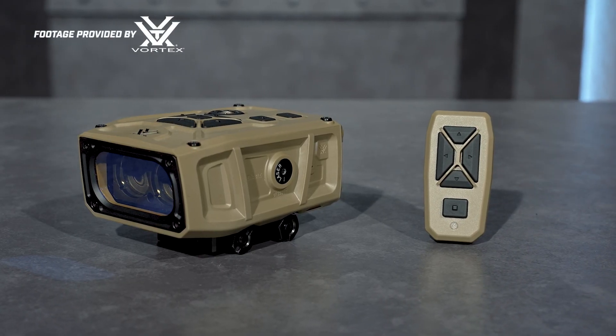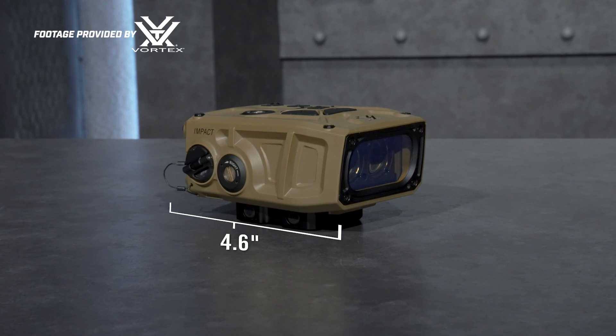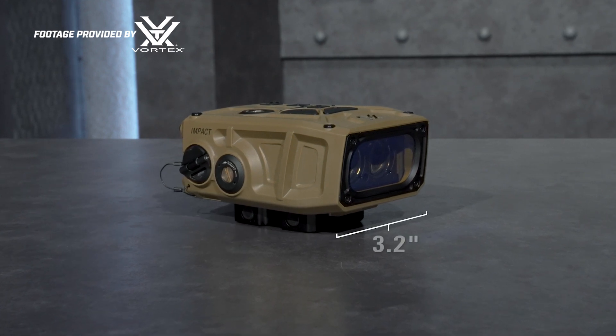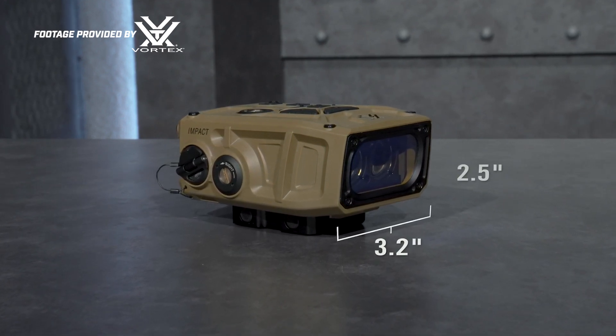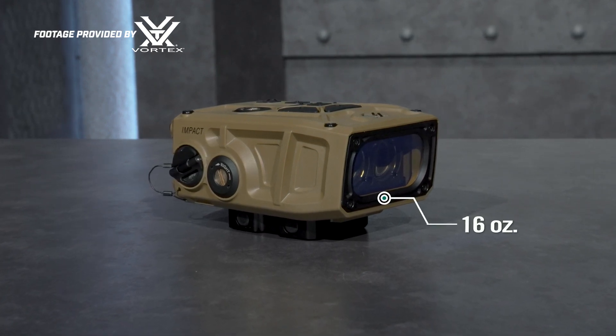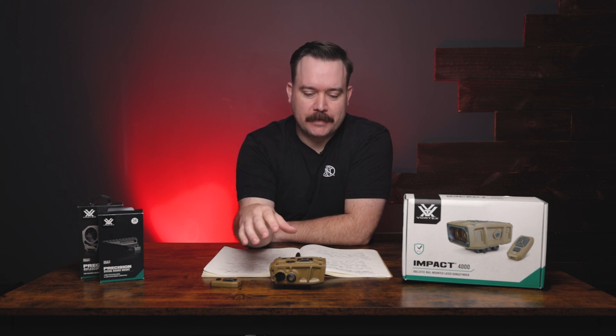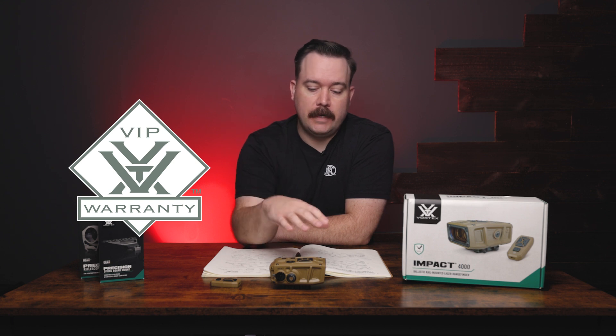The dimensions are 4.6 inches long, 3.2 inches wide, and 2.5 inches tall, with a weight of 16 ounces. Like always, this rangefinder is covered by Vortex's VIP unlimited warranty — if anything ever happens to it, they'll replace it, no questions asked.